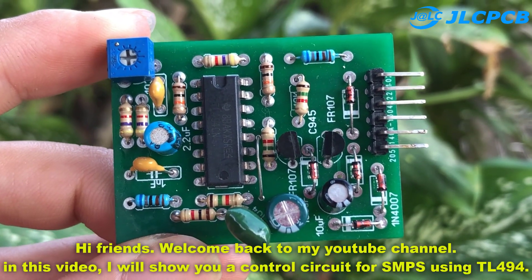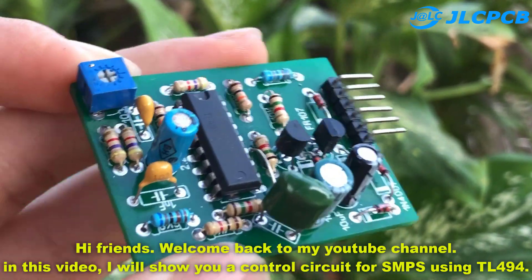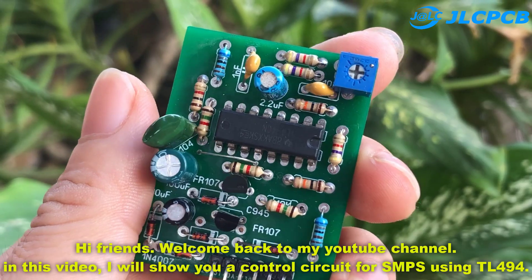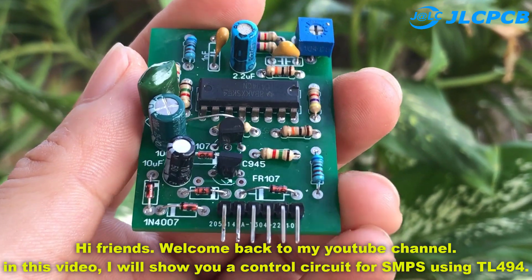Hi friends. Welcome back to my YouTube channel. In this video, I will show you a control circuit for SMPS using TL494.